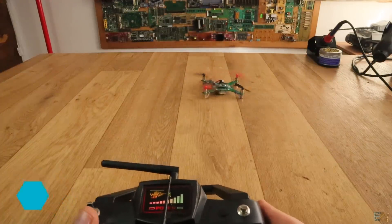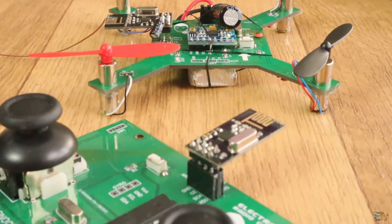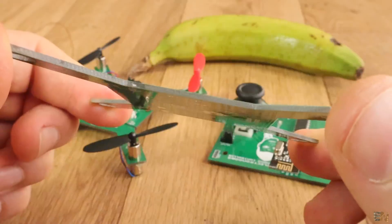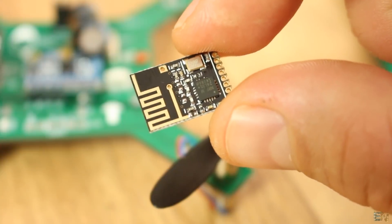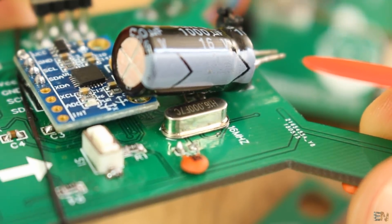For future improvements, I won't fill the board with copper and I'll also order the 0.6mm board — that should lower the weight a lot. This one has a thickness of 1.6mm. Also I will try to use smaller components, for example the SMD version of the NRF24 radio module and maybe a smaller crystal.